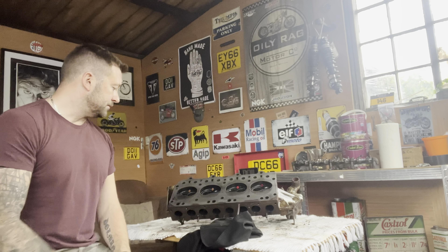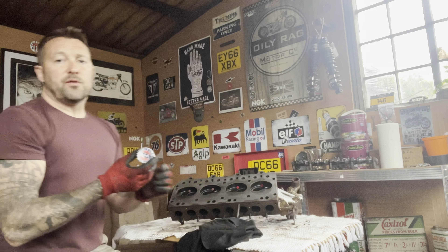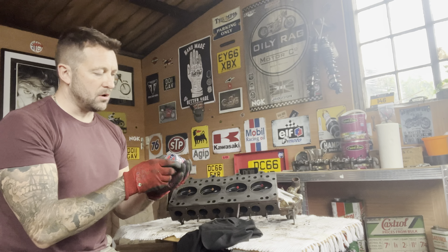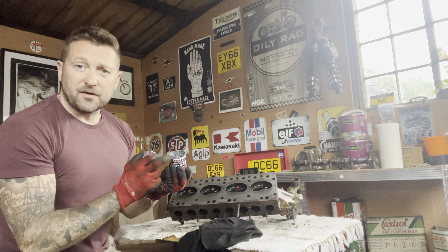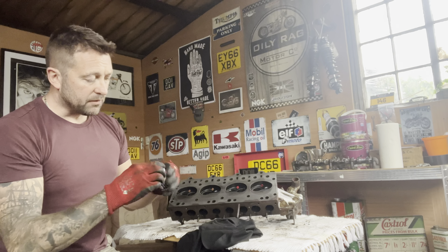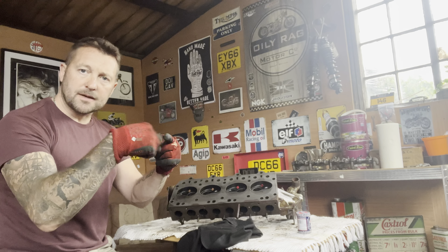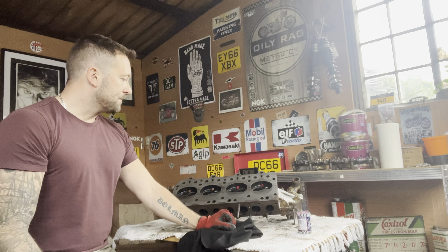We've given everything a good clean and I'm really pleased — it's in good condition, it's not had a hard life at all. What I'm going to do now is reseat all the valves, then turn this over and start cleaning the other side as well. It's crucial that you clean all the carbon deposits out before you start lapping the valves back in, otherwise you're going to get carbon build-up and grit in the way. We've cleaned the face now and I'm still going to give it a clean with some emery cloth or wet and dry just to get a nice shiny finish, and we'll lap or re-grind all the valves back in.